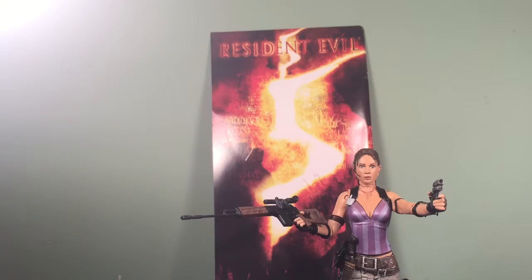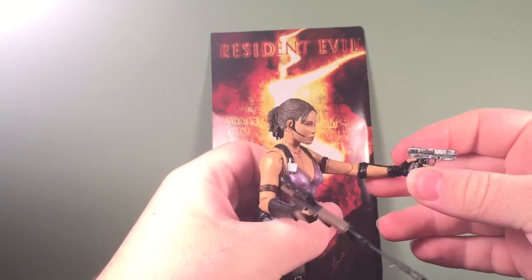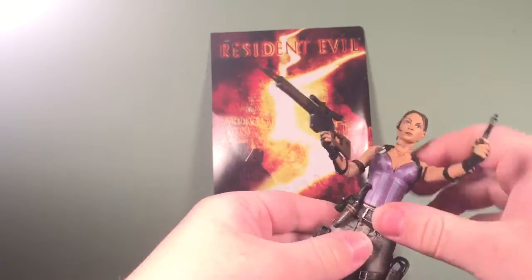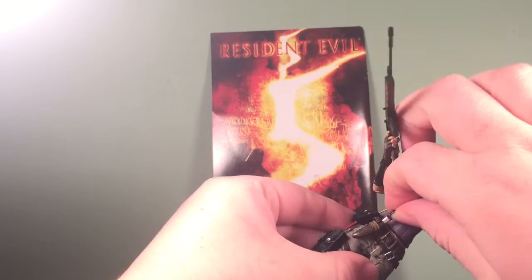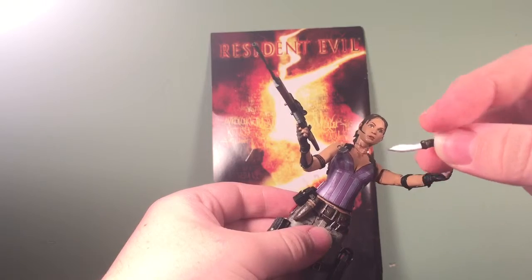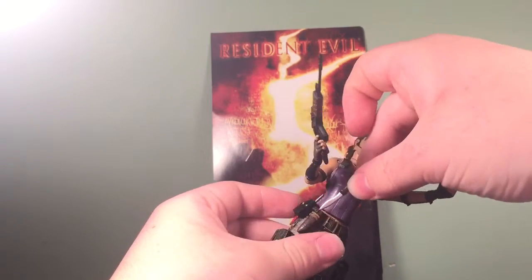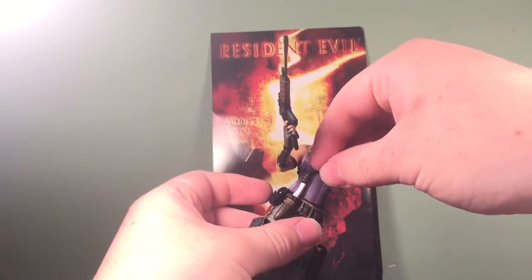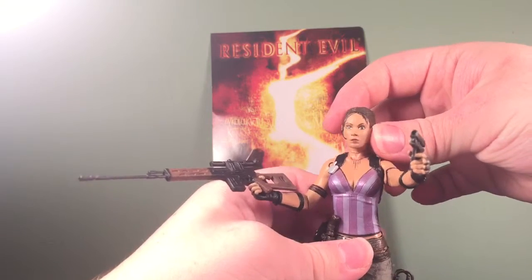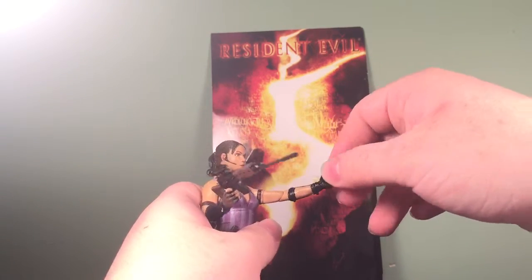Here is Sheva out of the packaging. She obviously comes with a pistol, a sniper rifle, and a very accurate knife that looks just like the one she had in the game — it's crazy, and the knife is actually pretty sharp. One thing I noticed when I took her out of the package is that she smells a lot like spray paint.